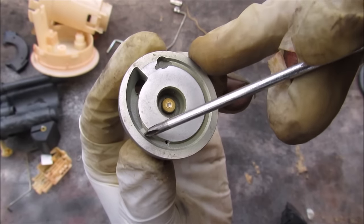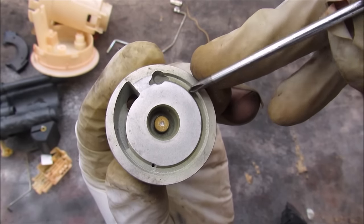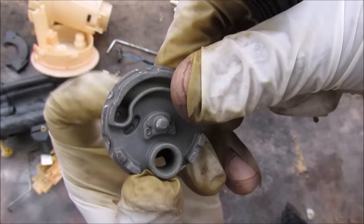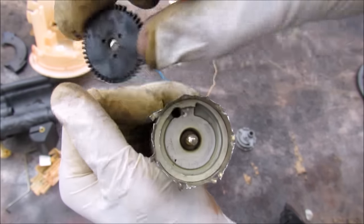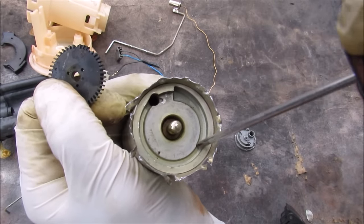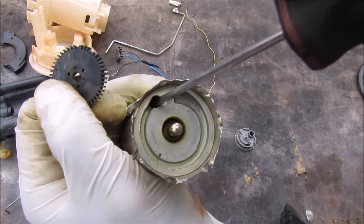Over here on the cap you'll see that it gets shallower and shallower as the spiral goes in, as it compresses the fluid into the motor. There's also an escape hole on the back here. On the DC motor side, again we have a spiral that gets thinner and shallower as it goes up, and then it goes into the DC motor.